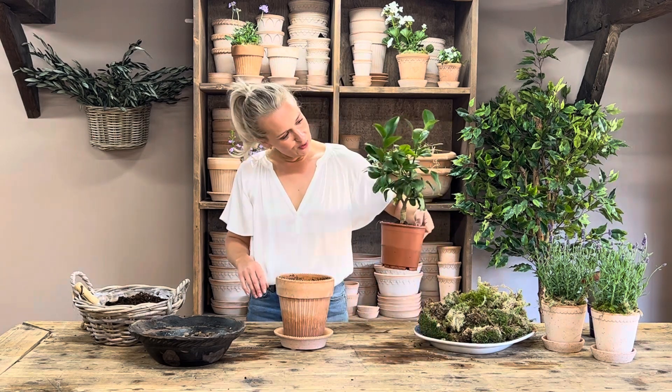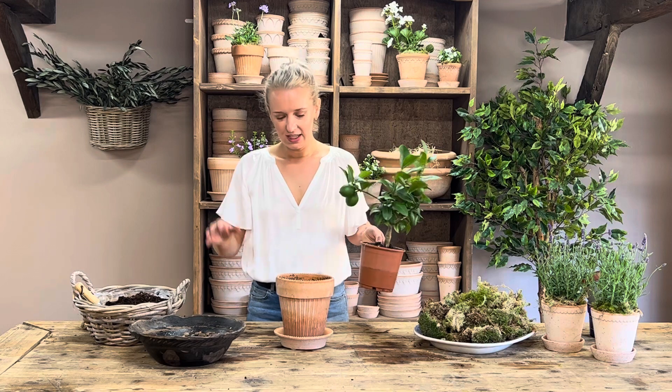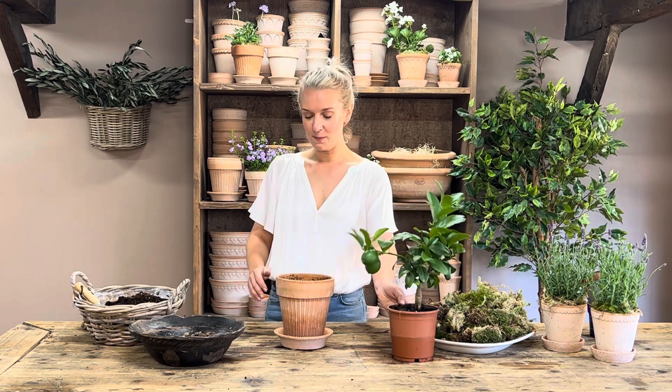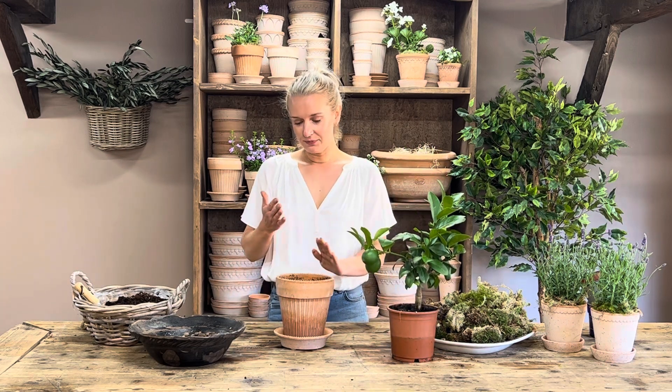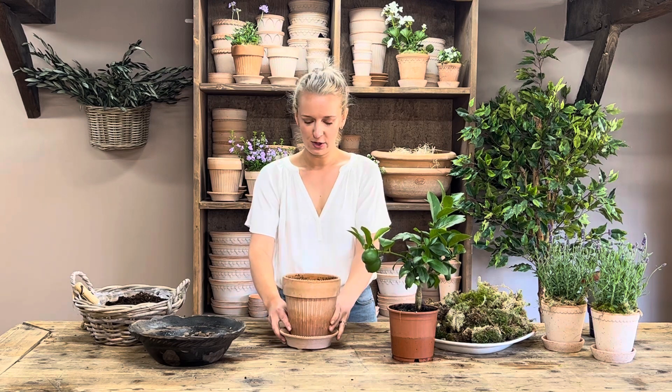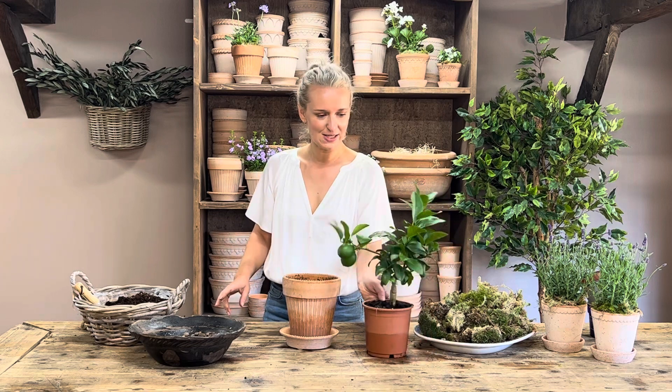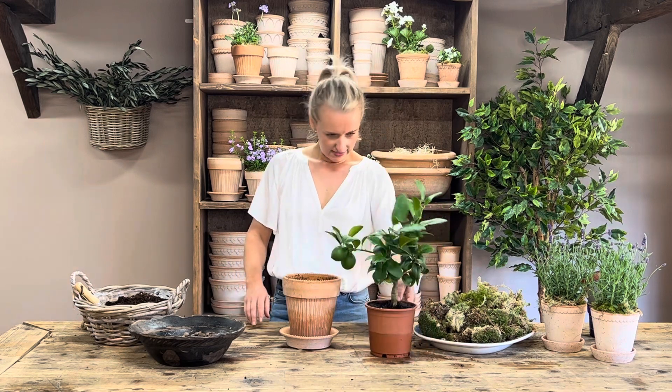In your kit you will have this gorgeous lemon tree, this much-loved pot that I use all the time. It's probably one of our most popular pots — it's the 16 centimeter Simona with its lovely kind of rib detailing, and then the matching saucer. You will also have your gravel, your compost and your moss as well. So let's pop this gorgeous little thing up.